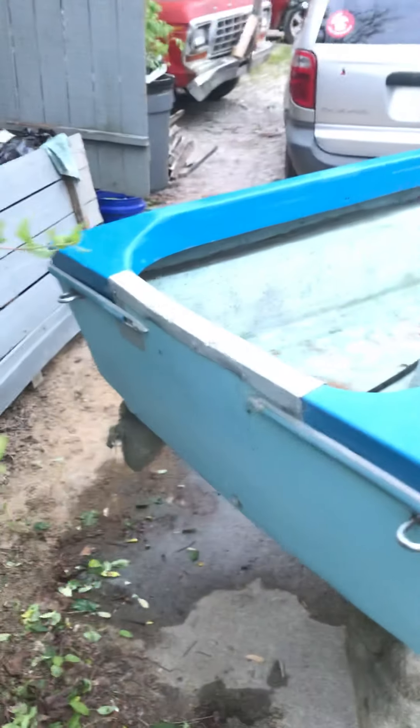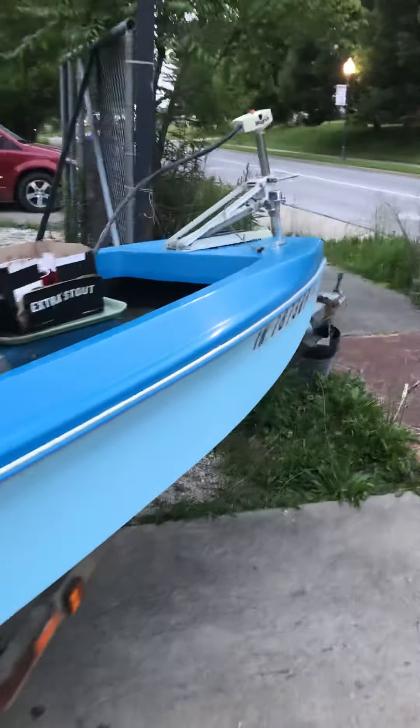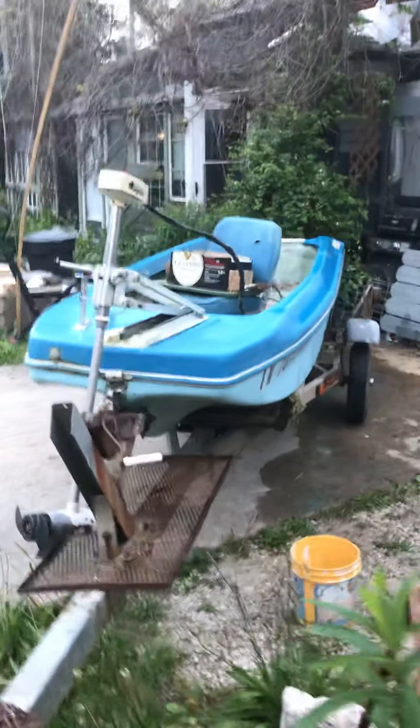I just got to get a title or whatever you've got to do — help me out if you know how. This is just an abandoned boat. It was on my son's property and I'm helping him clean up the place. He just wanted it gone — he didn't care what happened to it.